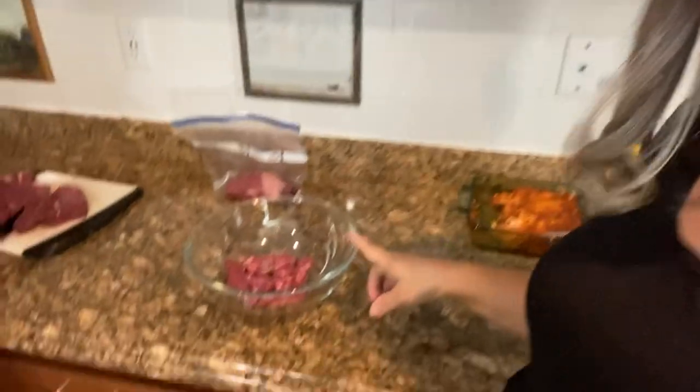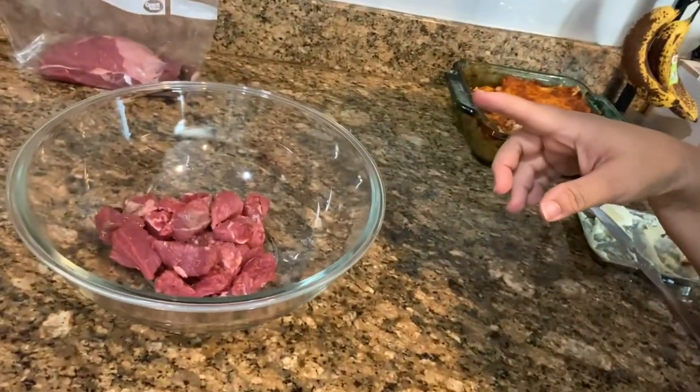Now you can see we have some cubed steak. All right, we got a good amount. How many pounds do you think that probably is? That's a few — maybe like two, because we put like three total.